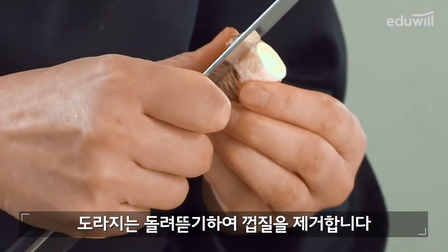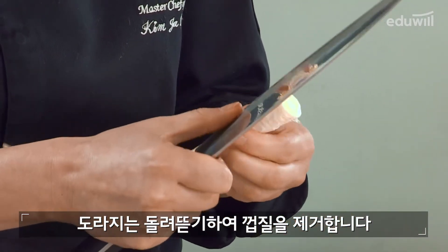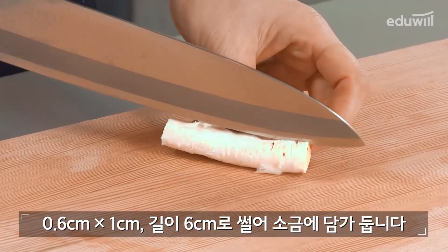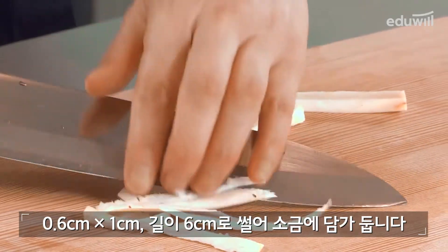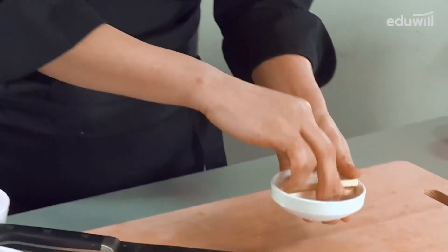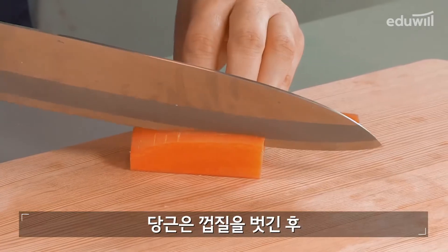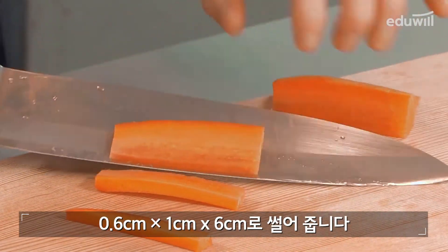도라지는 돌려뜯기 하여 껍질을 제거합니다. 0.6cm 길이 6cm로 썰어 소금물에 담궈줍니다. 당근은 껍질을 벗긴 후 0.6cm 길이 6cm로 썰어줍니다.